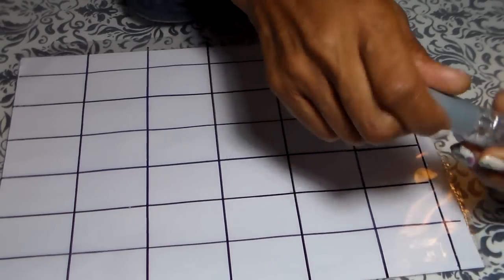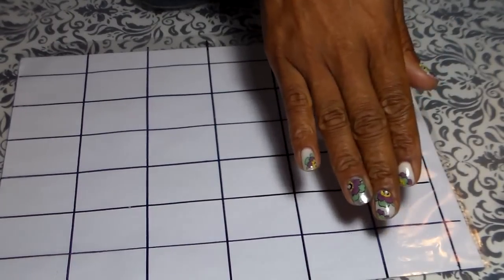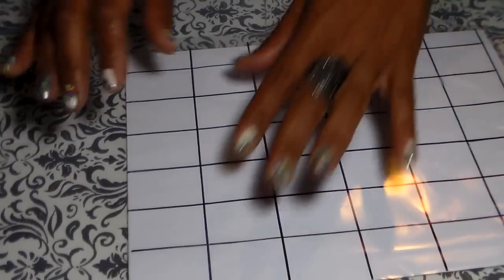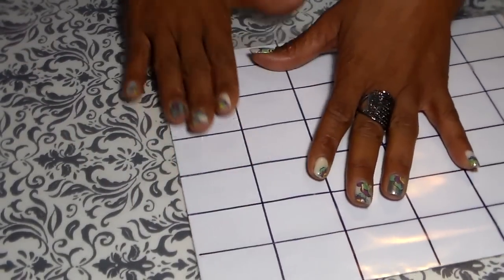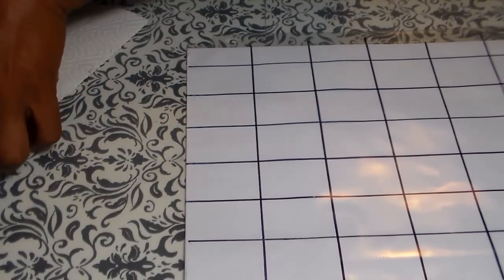What I do is I put a nice thick coat of the clear just like this. I try to fill the whole square because that way I can have enough room to put whatever design I want there. I already have some dry on this side because you have to wait to let it dry, and we're gonna start stamping. Here we go.